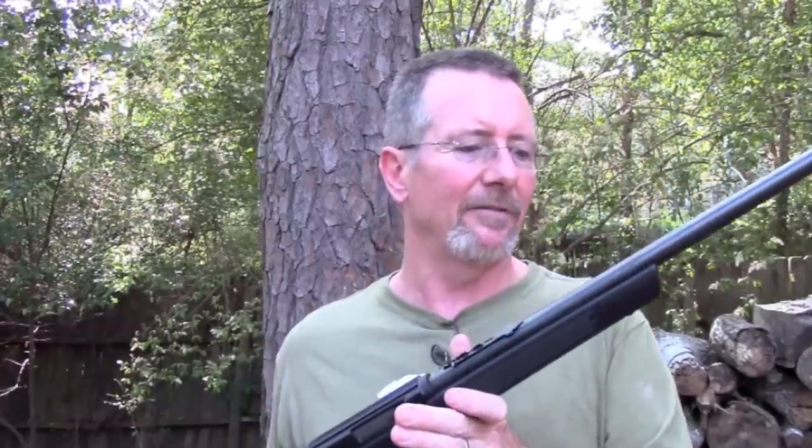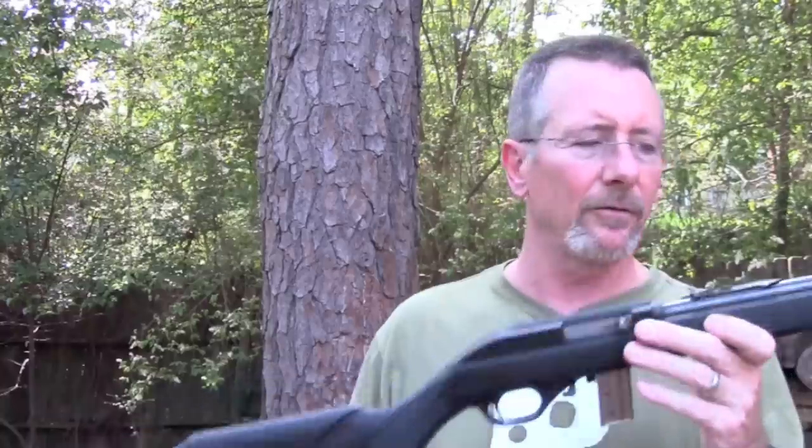I'm not hating on Rugers — I like Rugers, I've got a 10-22, and I think they're great rifles. I also think this is a great rifle. It's probably $100 less than the average price of a Ruger. There are features a Ruger has that this doesn't have, especially the takedown model, which is really cool. But for under $150 or around that range, it's a great rifle.